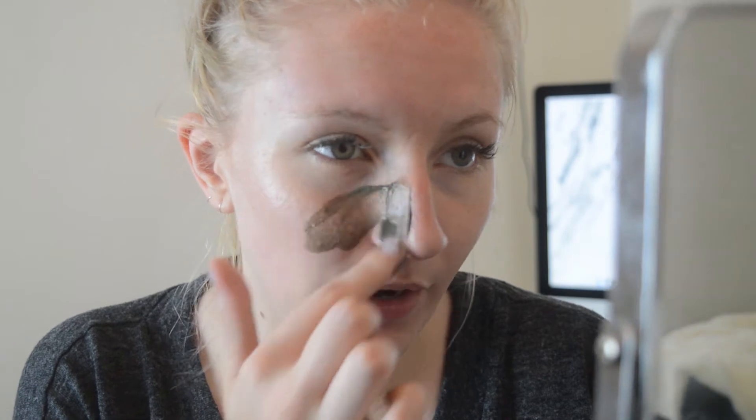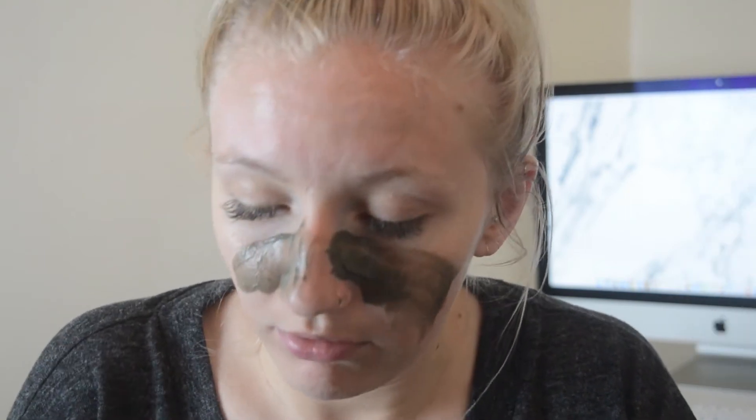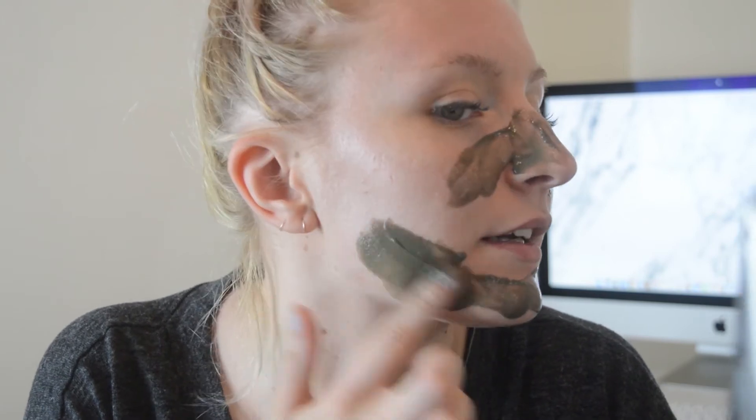I'm going to bring you a little bit closer so you can see it in action on my face. I'm going to use my fingers to apply it because I've dropped the spatula and don't know where it's flung to - it's somewhere on the floor. So I'm basically just going to put this on my finger and apply it to my face and see what happens. I think I need to be quite quick with it.